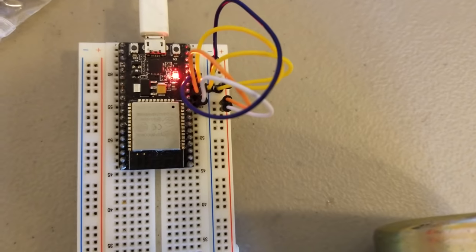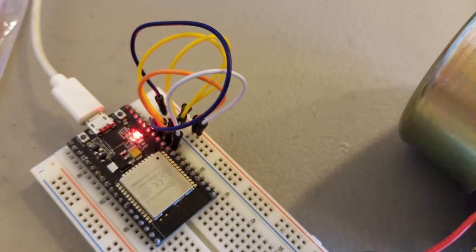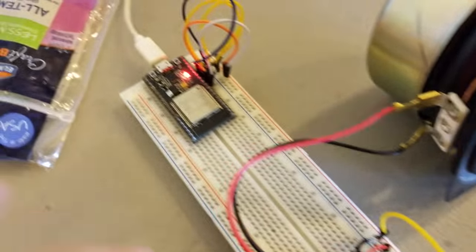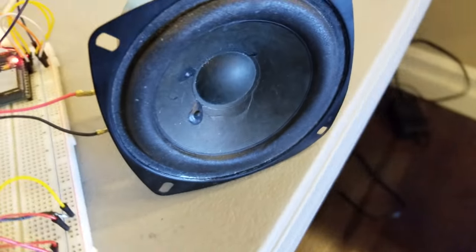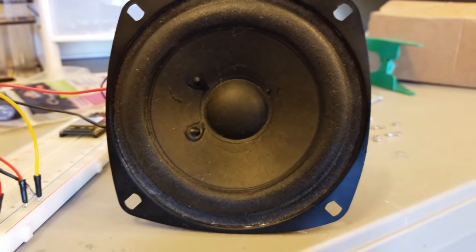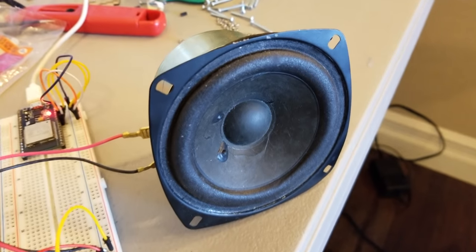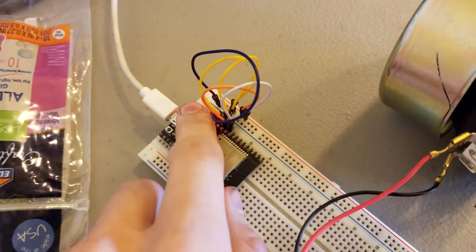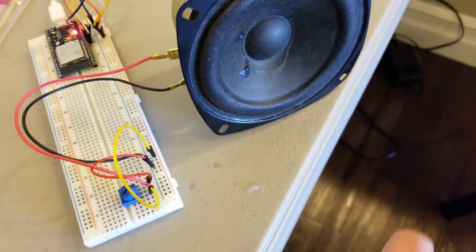I have an ESP32 here that has learned a new trick. Notice there is just wires there and a potentiometer here for volume, no extra components. I hit reset here and it's a full NES APU emulator that I've written. So you can play chip tunes. It just uses Sigma Delta on four of the pins to fake a DAC basically.